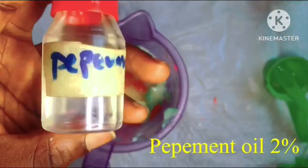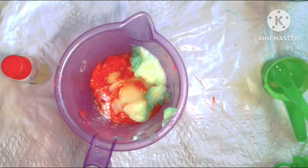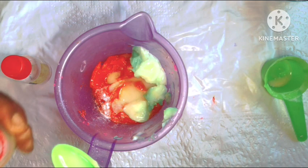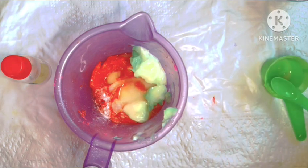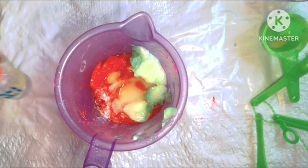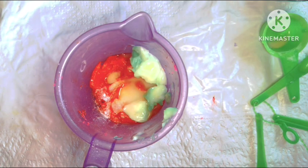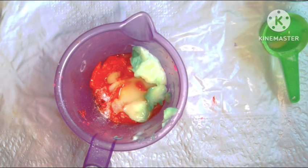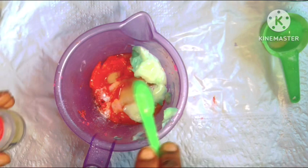Next we'll be going in with peppermint essential oil. The reason I'm using peppermint in particular is because it has a nice scent. You can use any essential oil you have available — ylang ylang essential oil, tea tree essential oil — any essential oil is fine. We will also be going in with our preservative — Jamal plus is our preservative for today — just to make sure that this soap doesn't go bad, because wash-off products always come in contact with water.